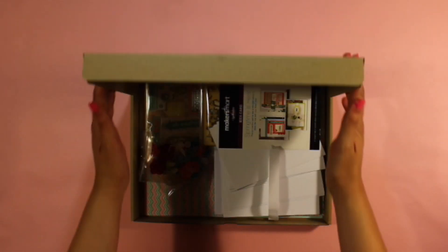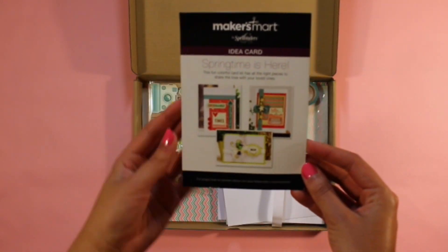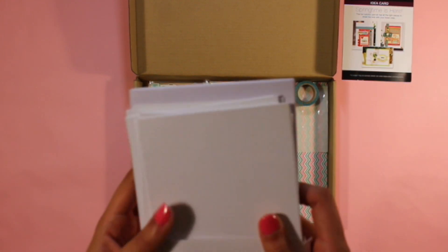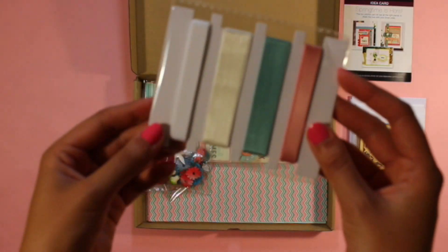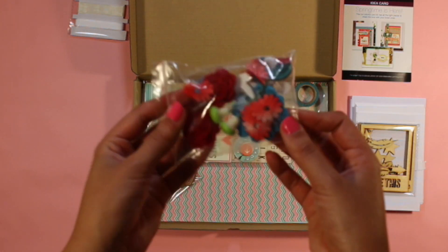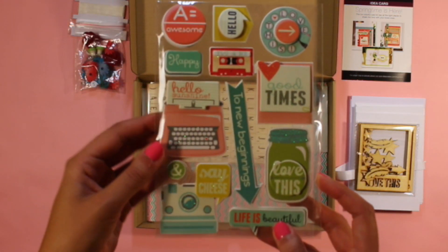The kit comes conveniently packaged in a 12 by 9 inch box. Here's an idea card with a list of contents on the back. The kit includes 10 cards and 10 envelopes, 10 wooden embellishments which include feathers, stars, and two photo frames, four colors of ribbon, and a bag filled with all sorts of embellishments, and a really cute set of 3D glitter stickers.